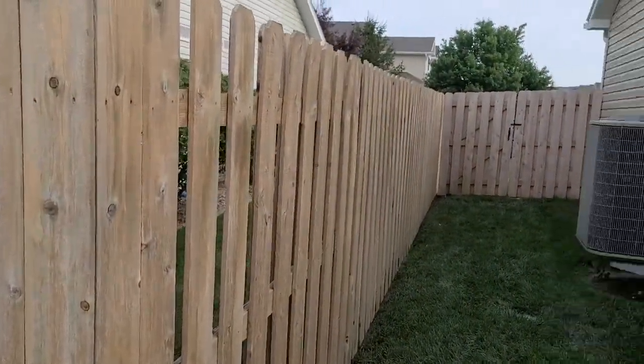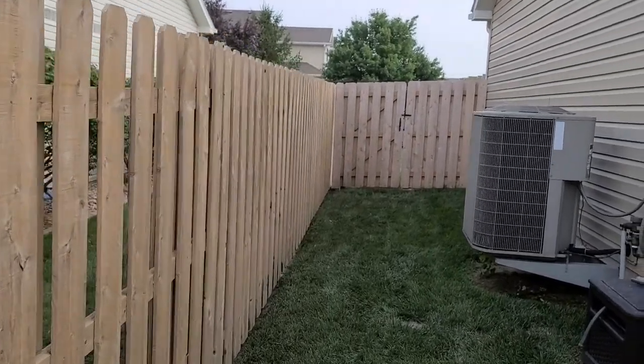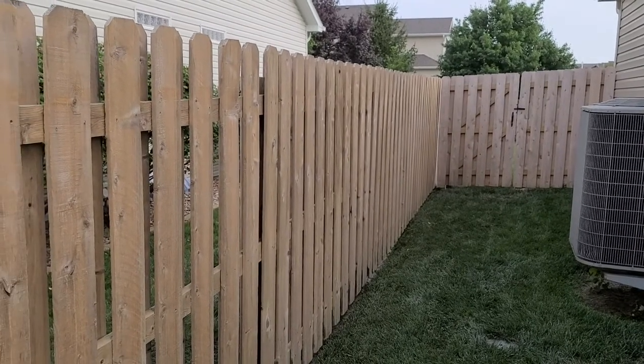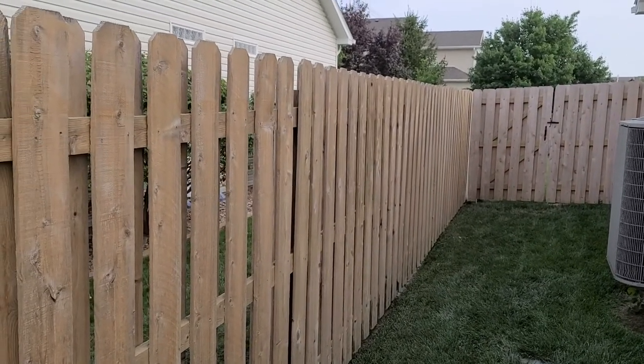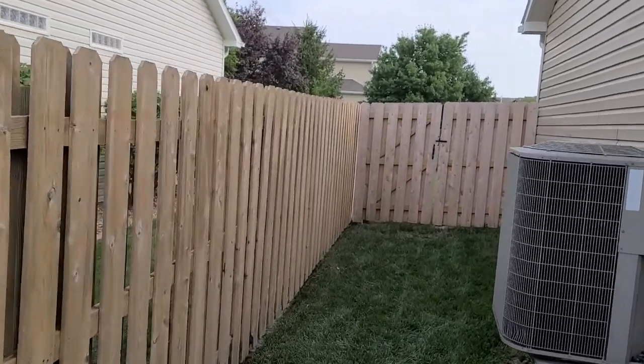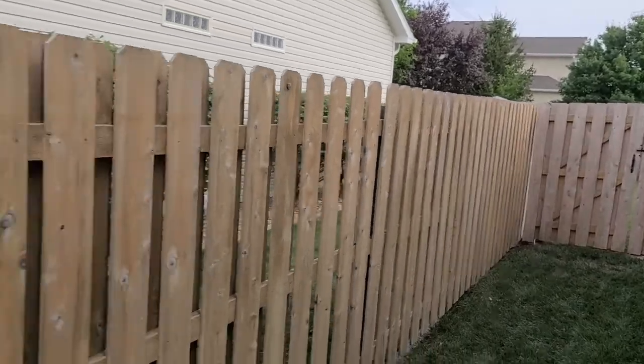So that's actually new fence that was put up this year, and this was old fence — I think 2012 at least, if not older. They look pretty similar. You could tell the difference if you knew which was new and which was old.